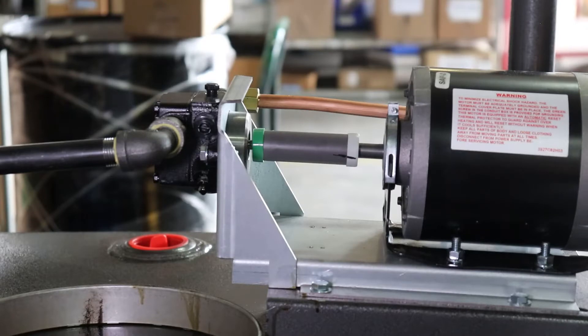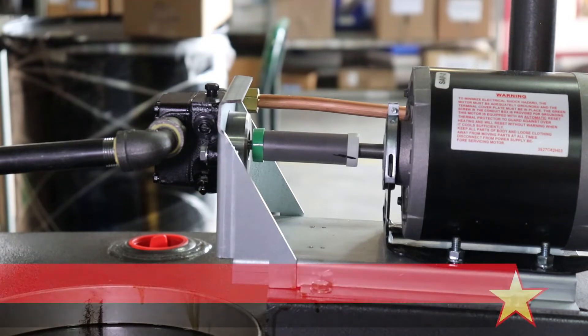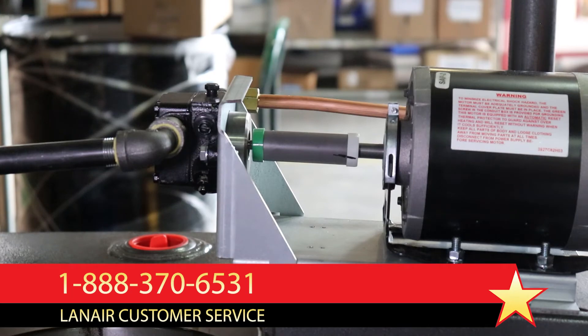If the coupler does not rotate when there is a call for heat, check the shaft of the motor for rotation. If the motor shaft does not rotate, further troubleshooting is required. Contact Lanair Technical Support for further assistance.